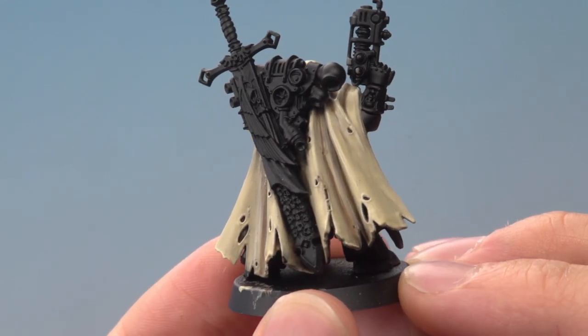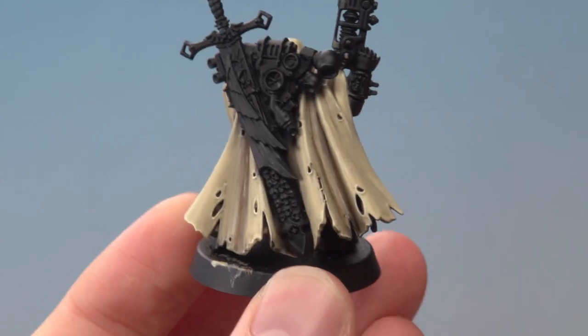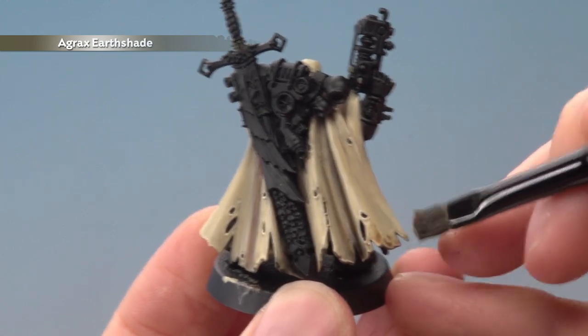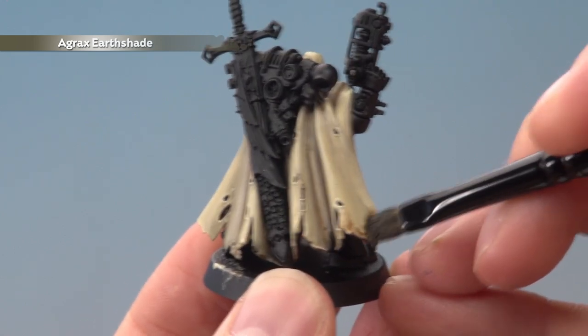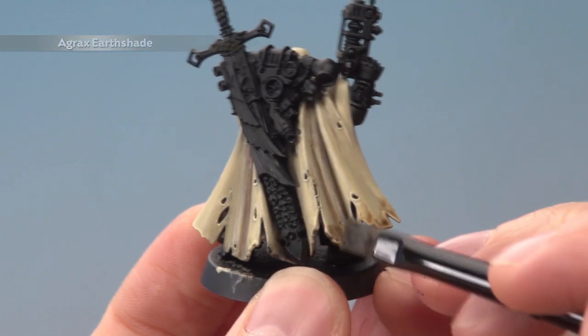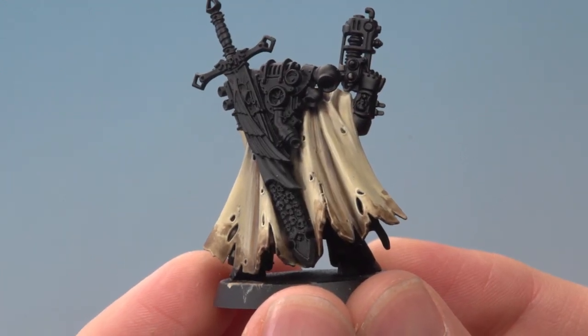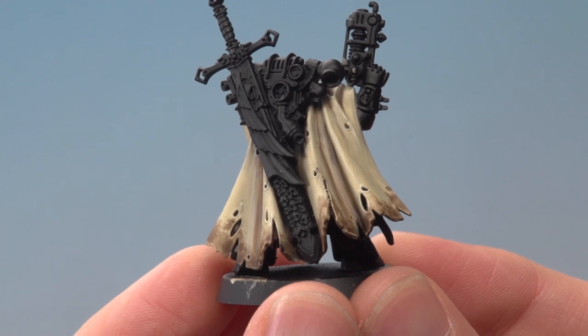Now if you want to add an extra effect to give the impression that it's been dragging through the dirt, get some Agrax Earthshade and apply it with a small dry brush, then start stippling it on to get a really random grimy pattern along the base of the cloak. And there we go — Cypher's cloak is complete, and that weathering effect looks really good and is really easy to do as well.